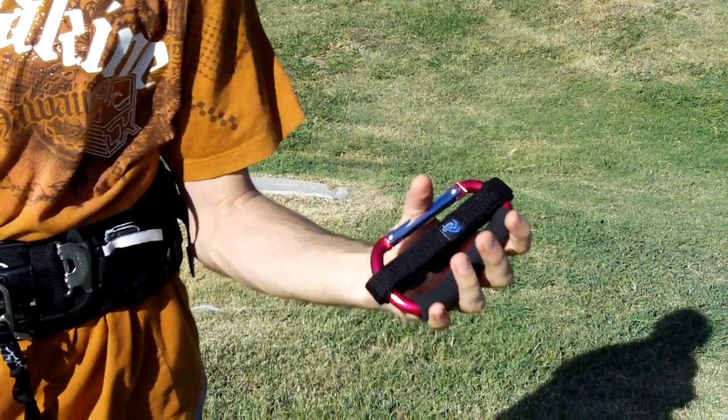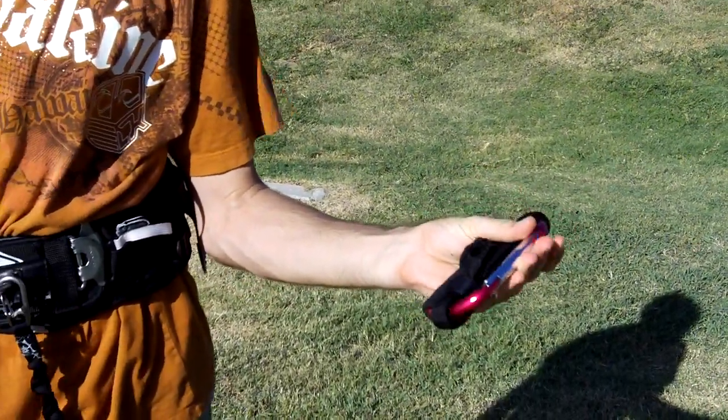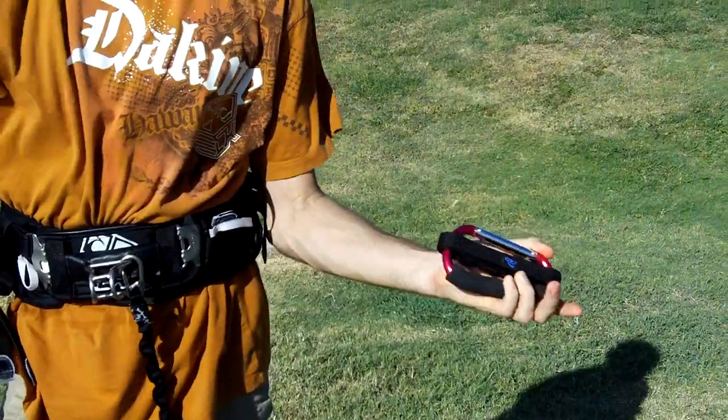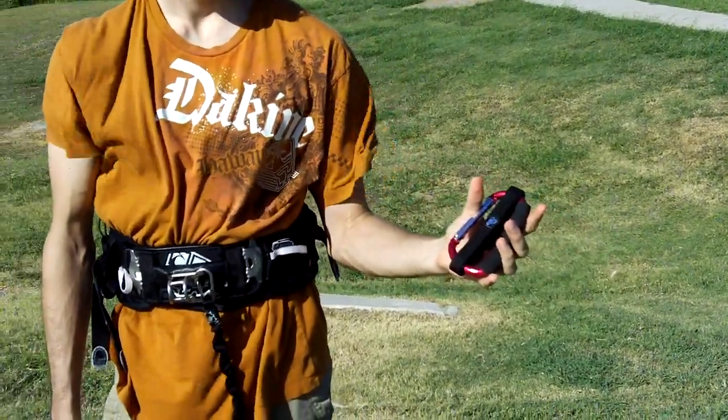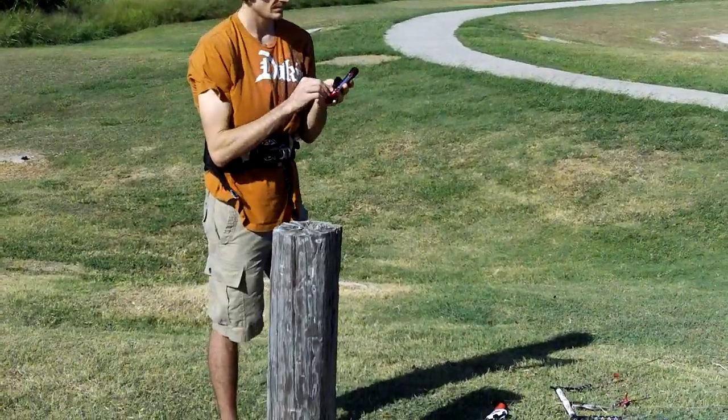It's velcroed around the back side, which keeps it in a neat little package. You can throw it in your pocket, throw it in your truck, or throw it in your kite bag. We're going to describe how to use this device. We have a 9-meter Wayneman kite set up and Patrick's going to undo the strap and get everything hooked up.